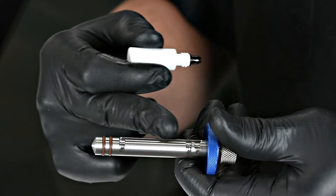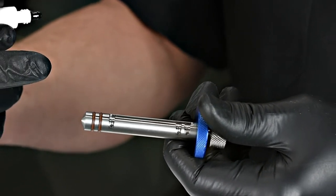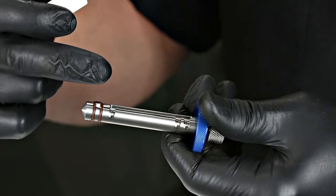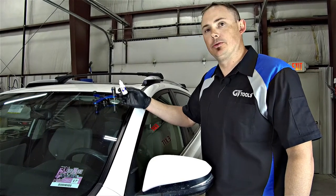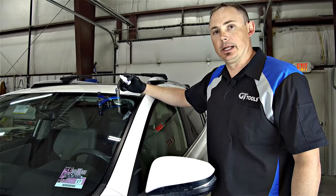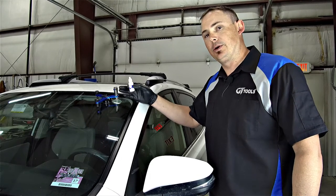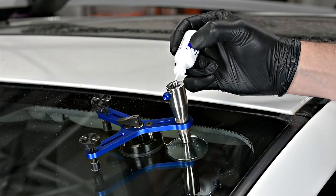Now we'll take our injector plunger — you'll notice it has two brown O-rings. This piece fits inside the injector body attached to the glass. Before we do that, we'll take a small amount of our HV resin, which comes in a small bottle but can also be ordered in a larger one, to lubricate those seals. The next step is introducing our windshield repair resin into the break by applying it right down the top of the injector body. For this repair we'll be using our MV resin — consult our catalog or website for the appropriate resin based on the temperature you're working in. We'll apply five drops of resin right down the top of that injector body.